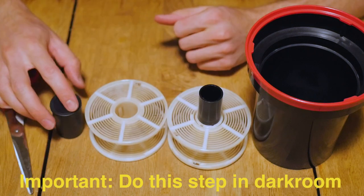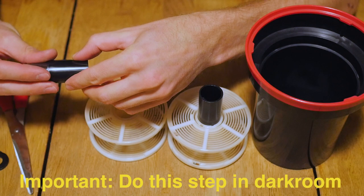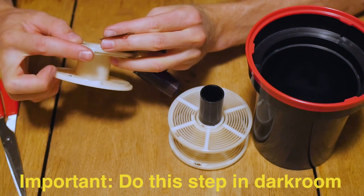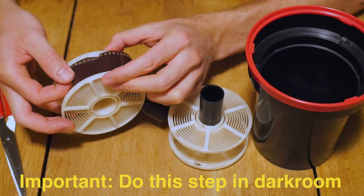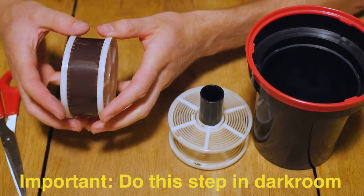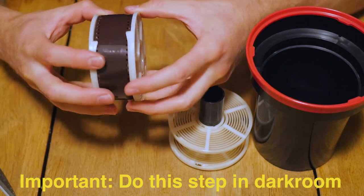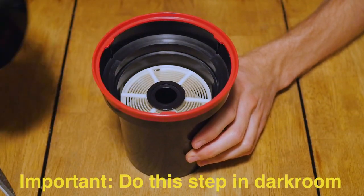Grab your roll of film and a bottle opener and bust that open. Feel around for the leader, grab a pair of scissors, and cut that off. Grab one of your spools, feel around for the sprockets, take your film, load it into the sprockets, and twist it back and forth to take it up. Once you've reached the end, grab your scissors and cut the spool off, take the rest of the film up, and load it back into the tank.